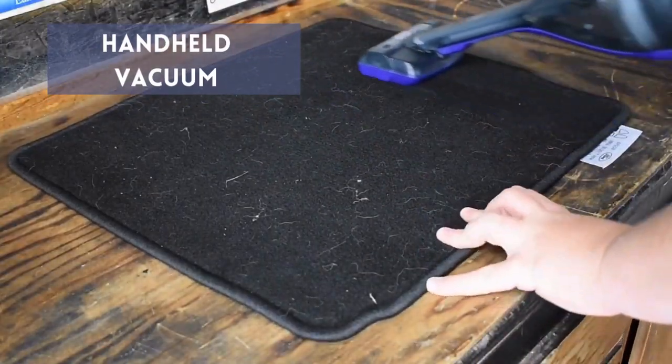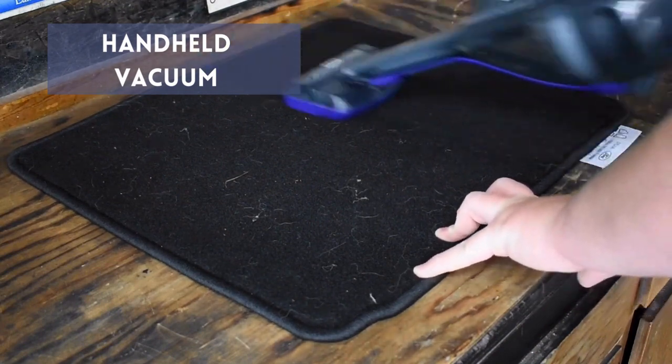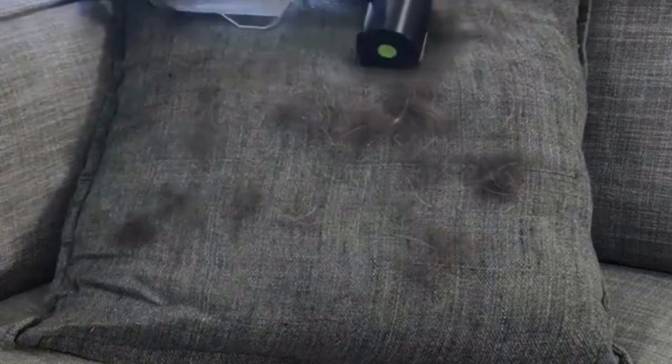Handheld Vacuum Cleaner: A handheld vacuum cleaner with a brush attachment can be an excellent tool for removing hair from clothes. Carefully vacuum the item to remove any hair from your pet.